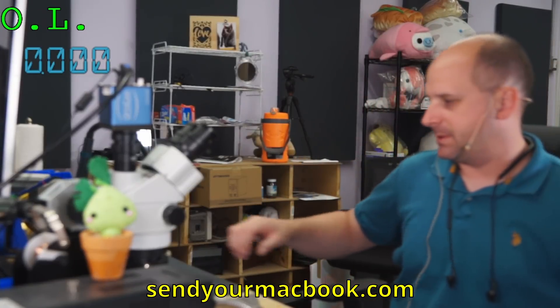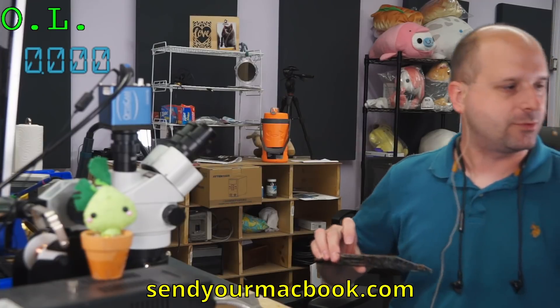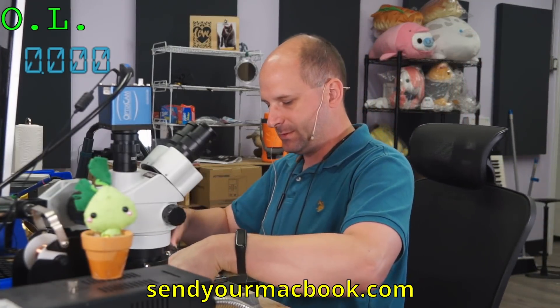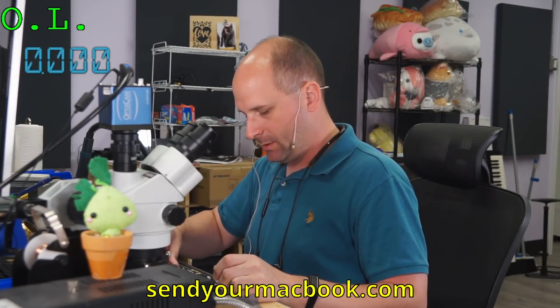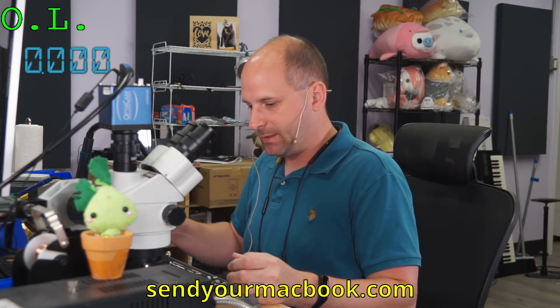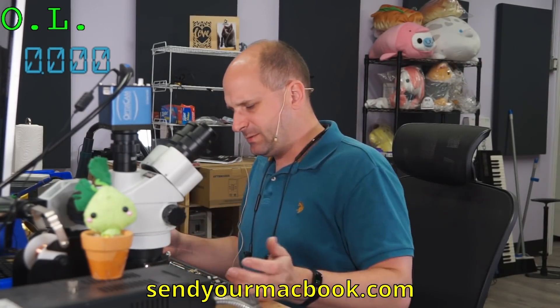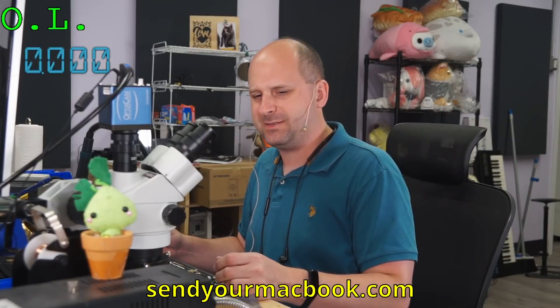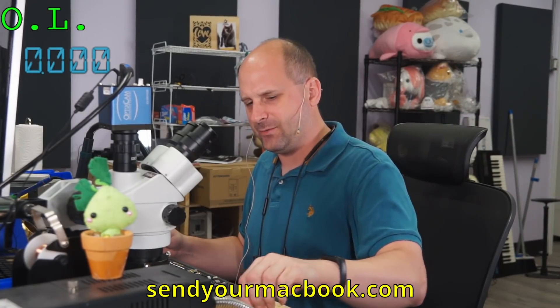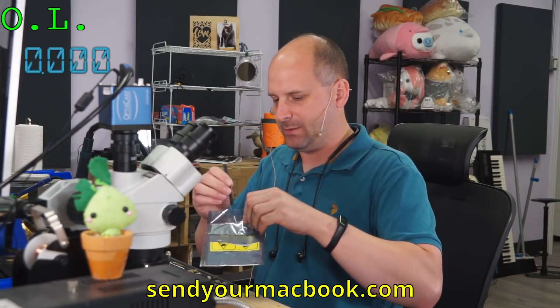We can get replacement screens — it's just that they're expensive. It makes the overall repair just too much for a lot of people. Although the machine is only two years old and it did cost a lot of money new, so they do still have enough value. But it's getting very close to the replacement value of the entire thing from eBay or something like that.